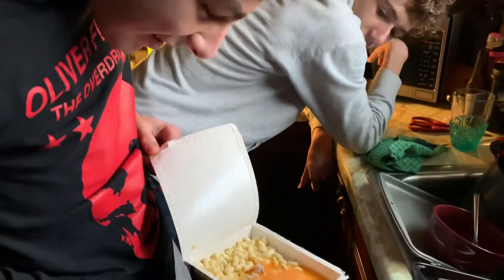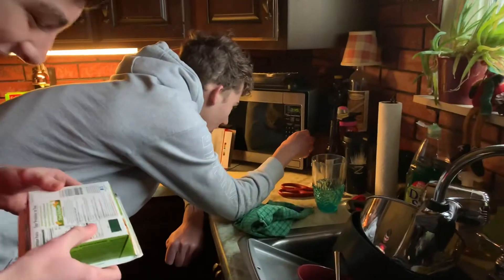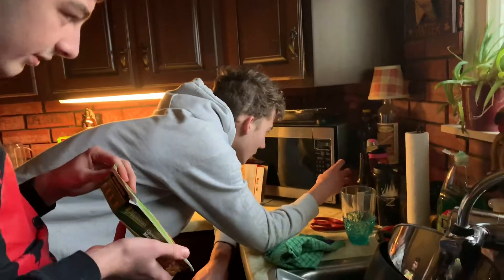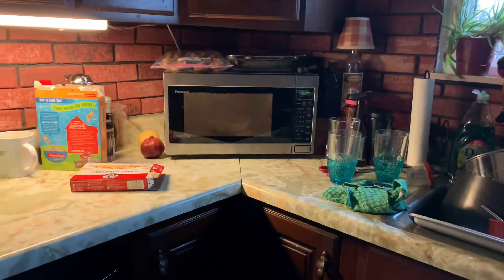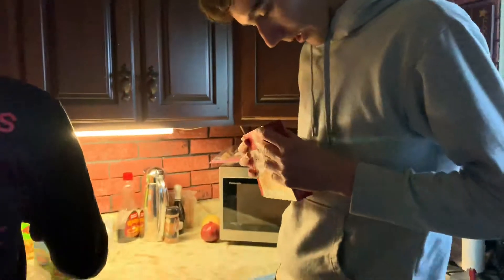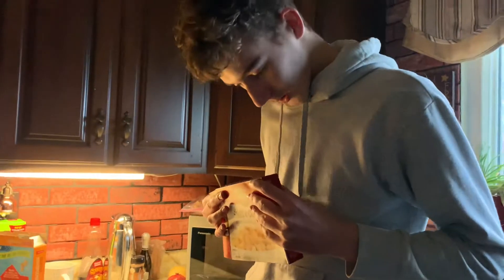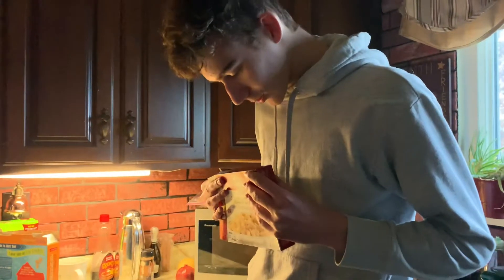I read the instructions. That looks disgusting. It's going to look way better once we cook it, don't worry. Two, three, zero — perfect. Nice quality shots, only the best. We should probably prepare for the rest of the instructions.